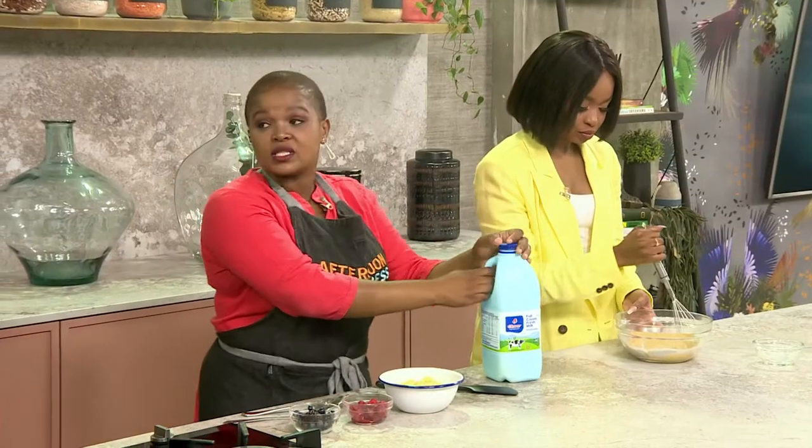The one thing I love about this, Scott, is when you're busy creating content and you've got no time on your hands, this is perfect. You make it, put it in the fridge, and come back to it whenever you want to enjoy.